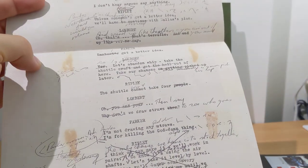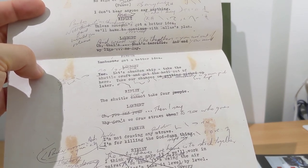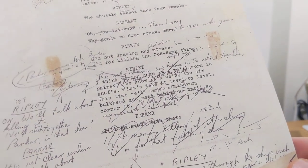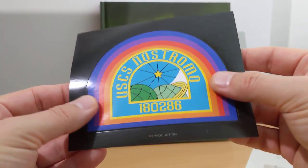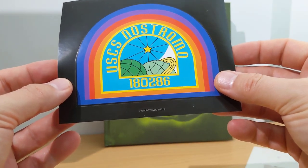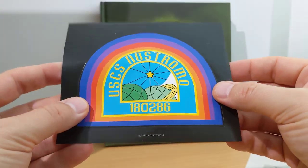Dallas's flamethrower on the table surface. Parker: 'We just found it laying there. No sign of him. No blood. Nothing.' That's pretty cool to see all the notes and the changes they've made to the script. That's really nice. And we get a USCSS Nostromo print — 180286. Very cool, I do like that.